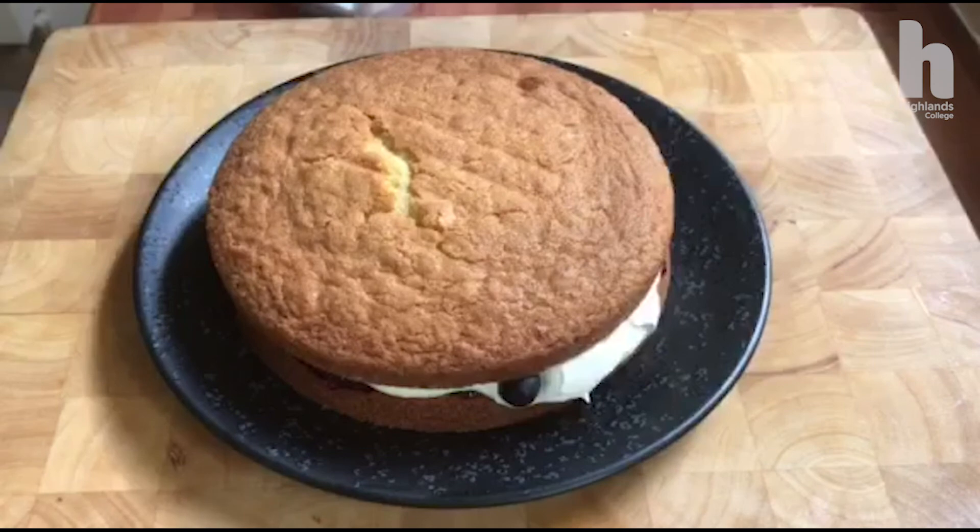And that there is my finished Victoria sponge — the jam, cream, and some fresh blueberries.